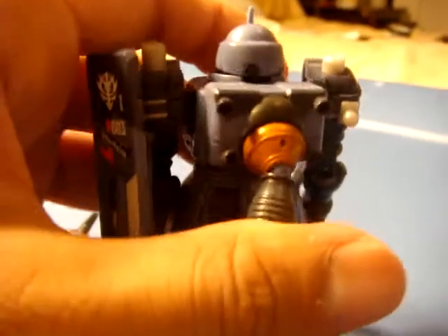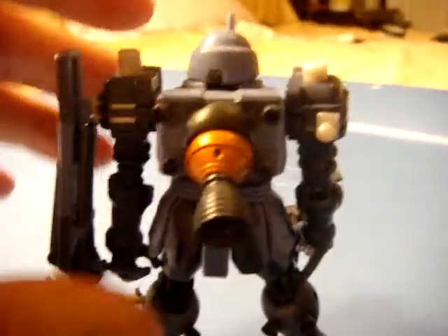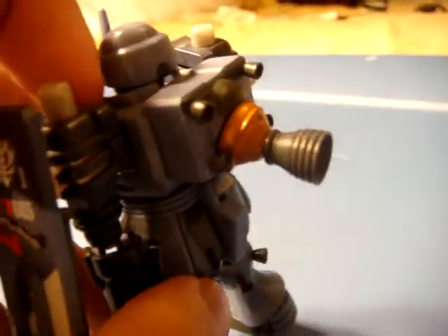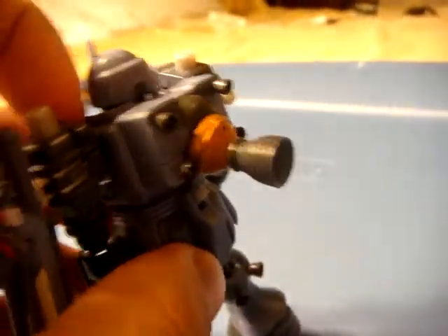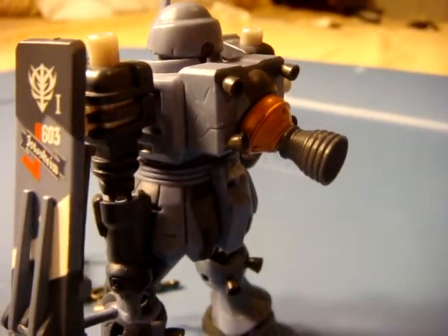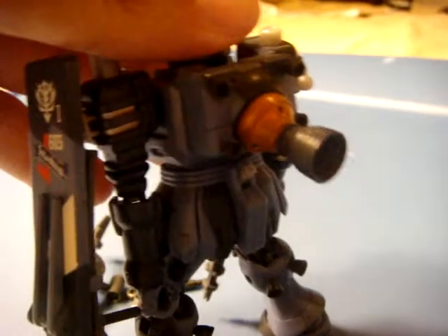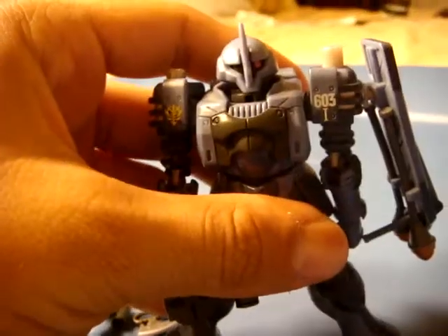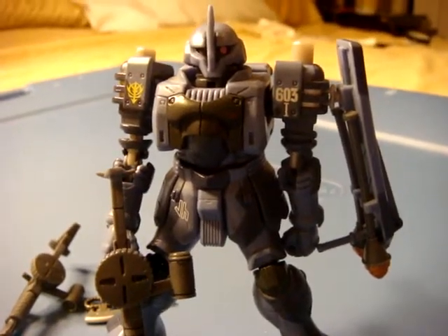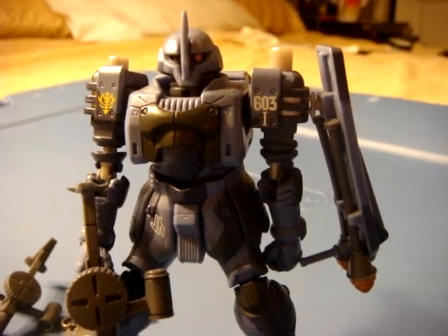The main reason why this mobile suit in the history of Gundam never made it to a full production line was due to the booster. Apparently the thruster was flawed in some way — if it hit a certain maximum point, it would automatically blow up and kill the pilot. So in the backstory, there are only three of these mobile suits left, and they're piloted by a few people throughout the One Year War.